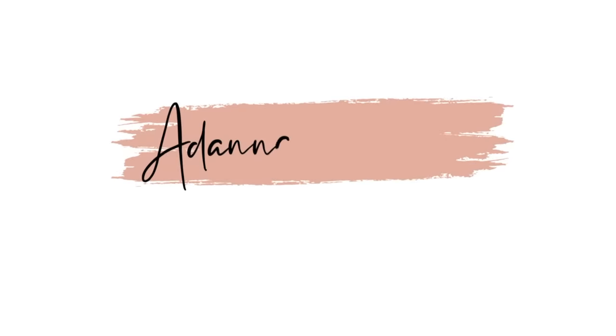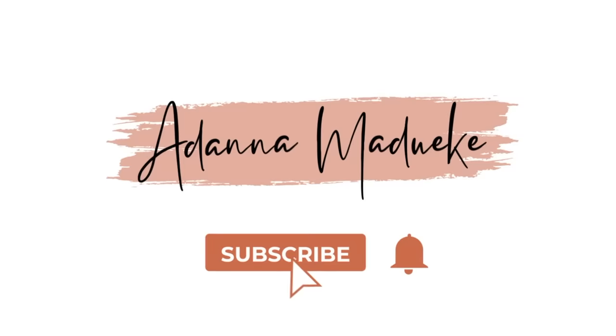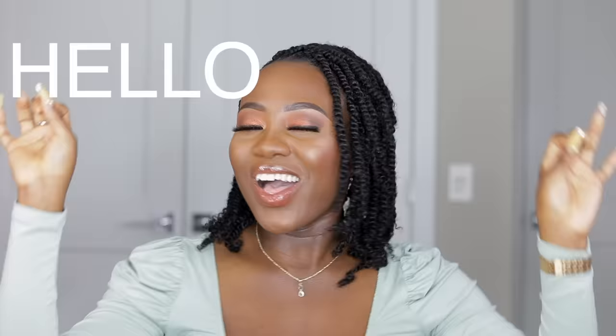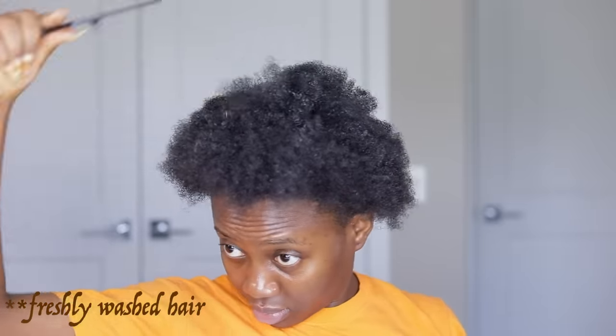Hey loves, welcome back to my channel. My name is Adanya, and if it's your first time stopping by, hello! So today's video I'm going to be taking you all through this super easy spring — it's giving spring, it's giving summer, it's giving everything — with no pressure.